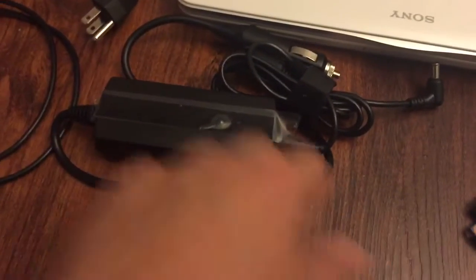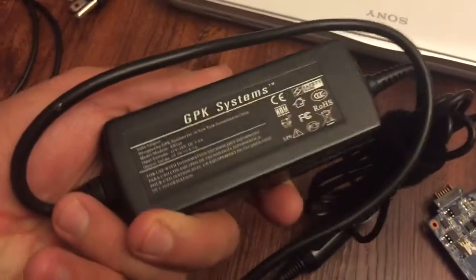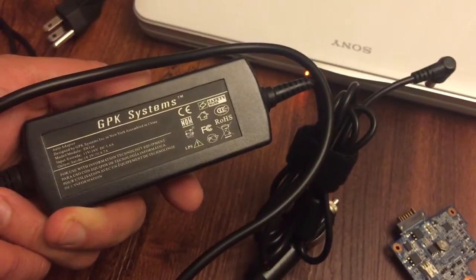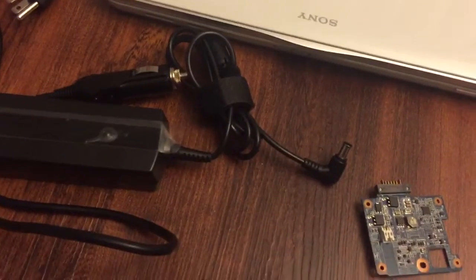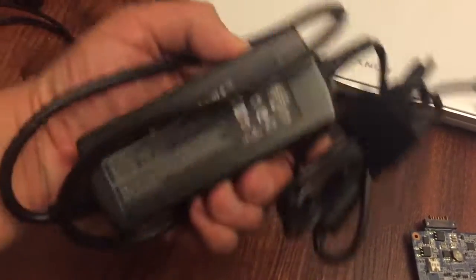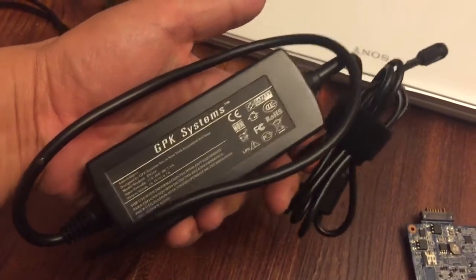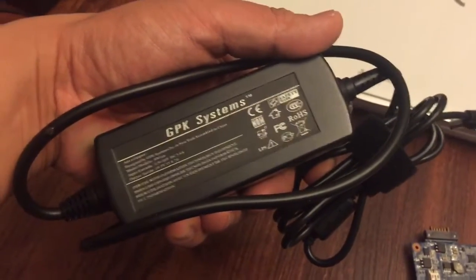Back to the GPK charger — I would not recommend this at all. Part of me wants to plug it in again just to try it, but then I'd be without a laptop and have to order another replacement part. So yeah, that's my review: don't buy it, don't risk your laptop.